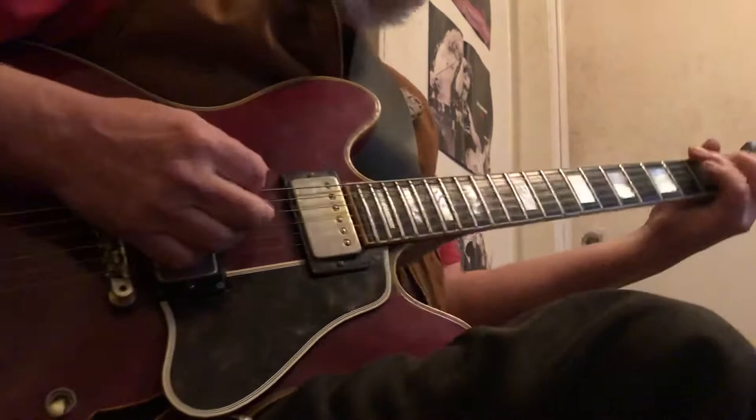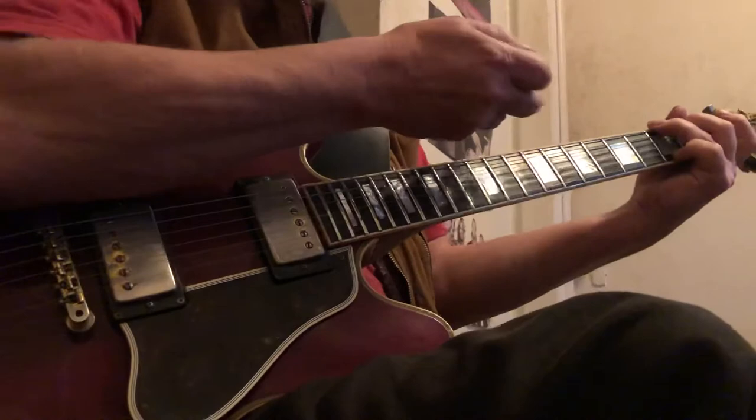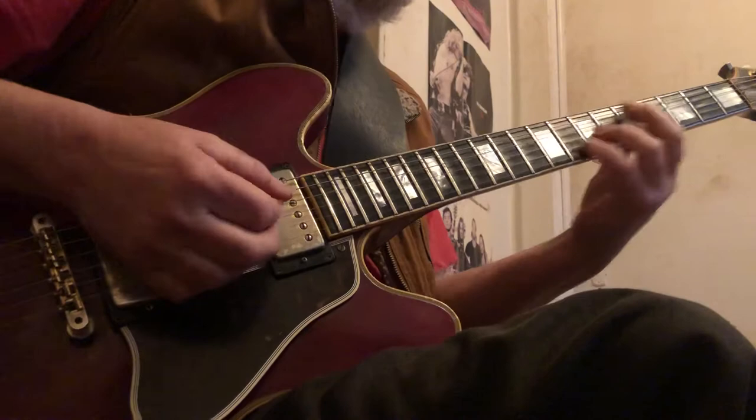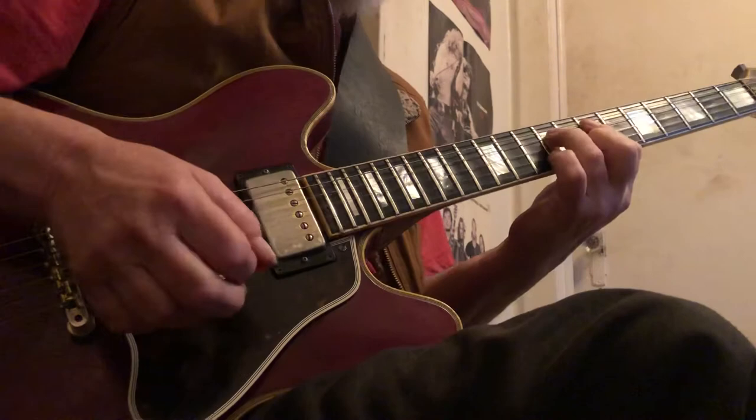And the next one's G. So all I'm doing is — this is the G form. So this is that E shape again. And there's that one I told you about, which is the D shape. And then this one is the C shape, but you've got to move it up the neck, so I usually just play like that. And then this one is that A shape.